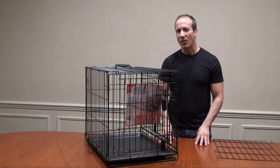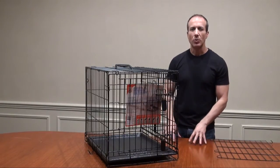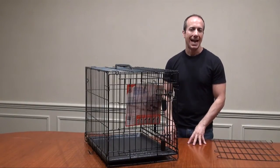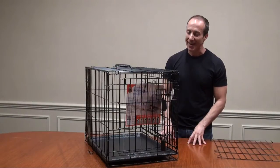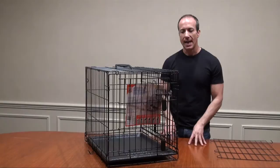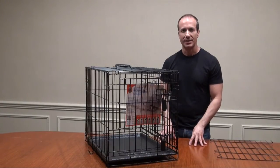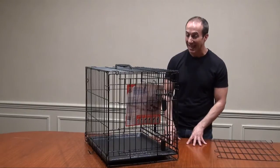Hi, this is Steven the Pet Man for BigApplePetSupply.com, bringing innovative pet products to your door. This is the new Dog It 2-door Black Wire Home Dog Crate. I really like this crate because Hagen brought a very affordable, high-quality crate to the market that comes in like seven sizes.